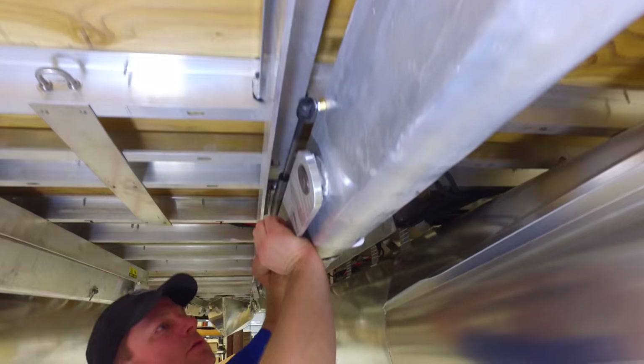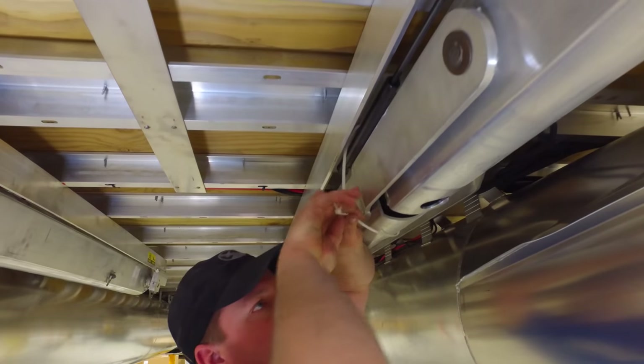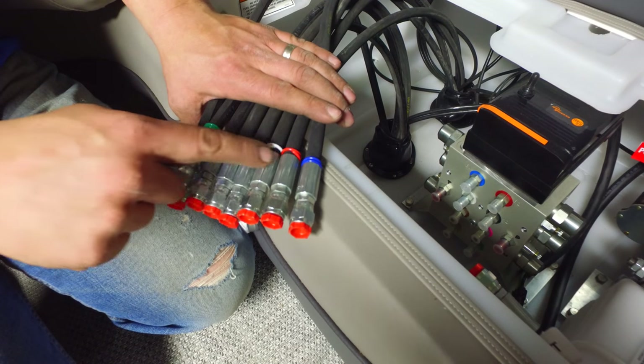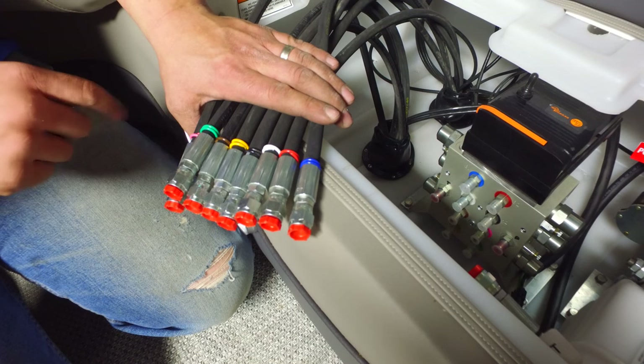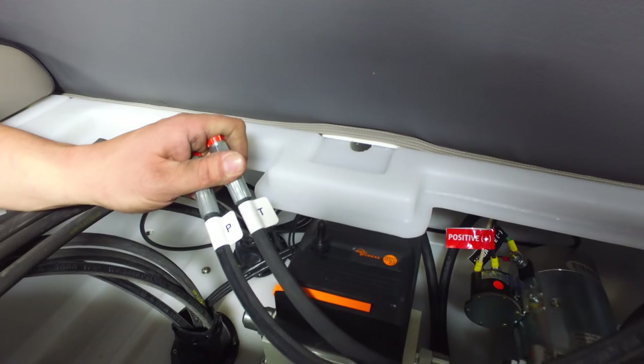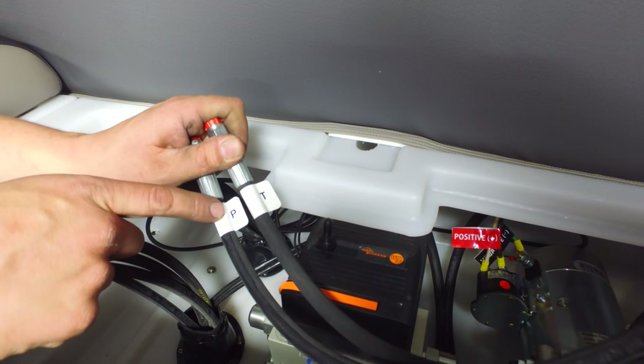Zip tie the leg to the leg frame. Each hydraulic line is color-coded — match the colors and tighten each one down. The stickers on the hoses match the stamp on the manifold; attach them accordingly.